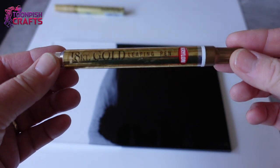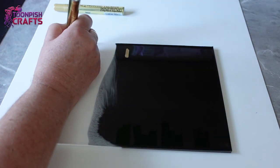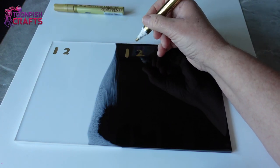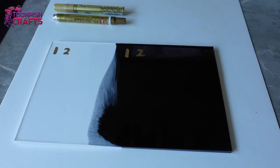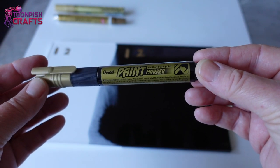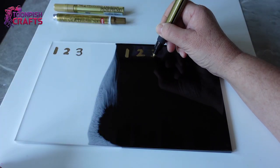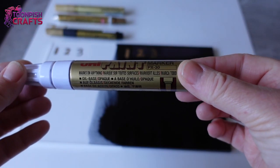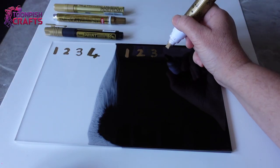The second one is the Gold Leafing Pen by Krylon, 18 karat. I had a little trouble getting this one to work but I think it's because I've had it for quite a while. This isn't a test of the pens themselves — it's just a test to see if they come off easily. The third is a Pentel Paint Marker. The fourth is a Uni Paint Marker, number 4, which is quite thick and I had trouble drawing with that one.